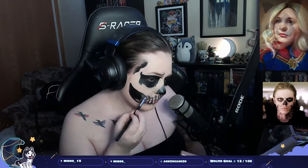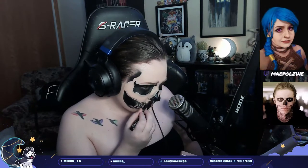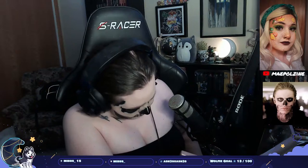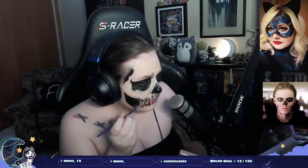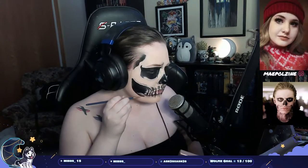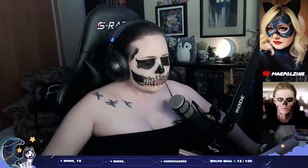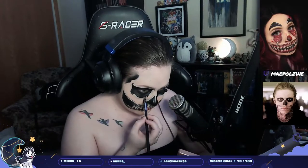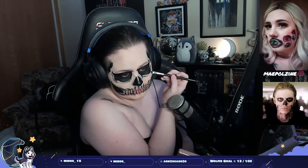You'll see me go back and forth between details multiple times, erasing things before I got it how I wanted. This look is basically just a practice of patience and redos. Just try to do things beforehand so you don't have to do it ten times over — because that's annoying. At this point I'm going in deepening up some shadows on certain spots to make the skull features really pop and stand out from my skin more.